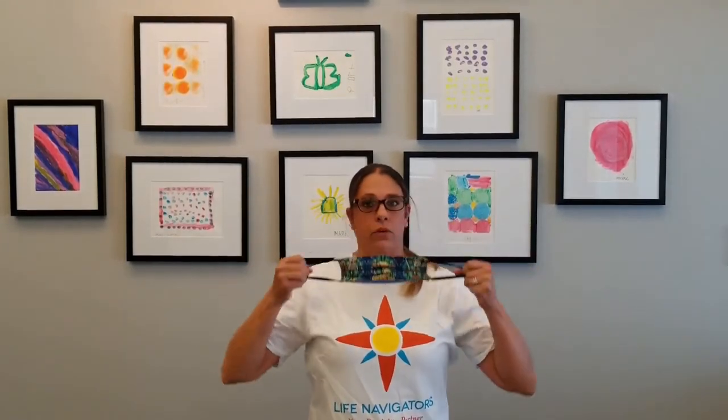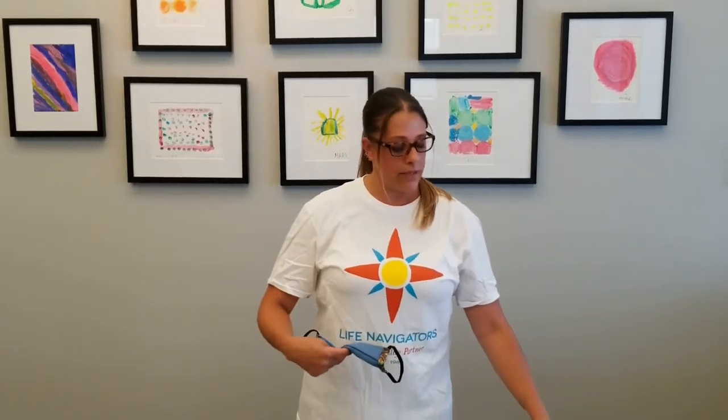Grab your mask by the ear loops and simply remove. Do not touch the outside of the mask. You will want to fold the mask by touching it on the inside and folding the dirty part in. Now that the mask is folded with the dirty part on the inside, take your paper bag and insert your mask. Once the mask is in there, fold your bag and take it to where you can wash it.